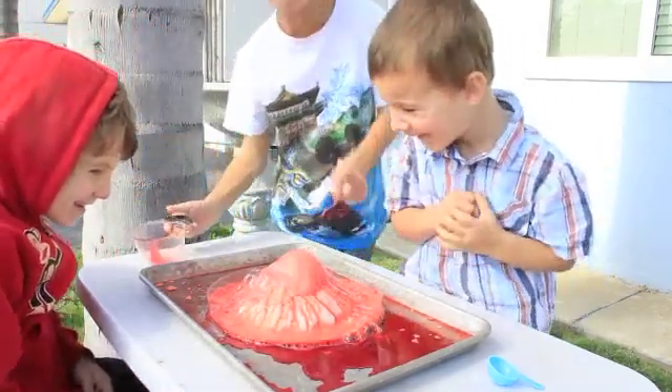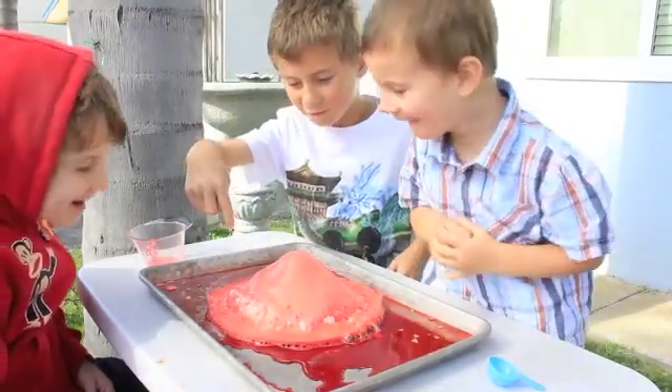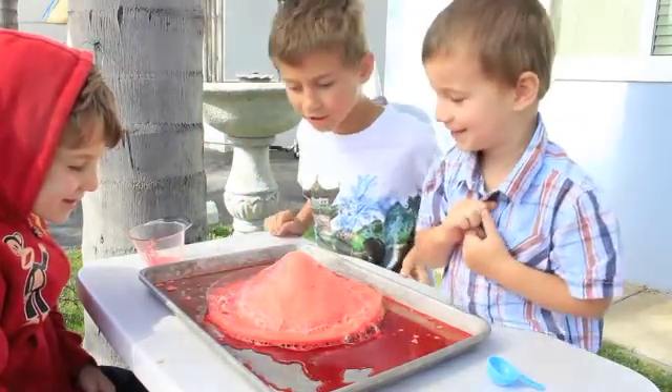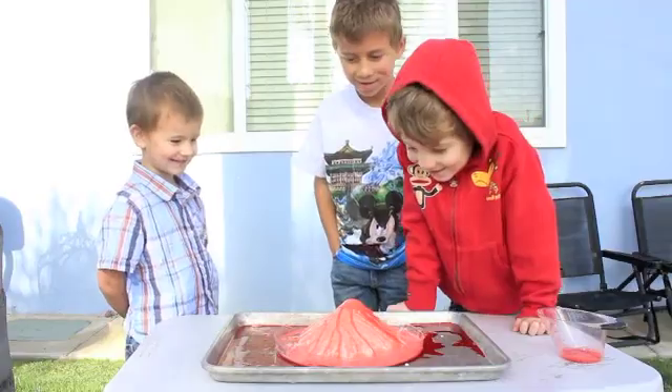Oh, did you see how big that is? I like the beginning part where it's like, oh, look at those bubbles. The wind's blowing them. Don't touch them — I popped one! Don't touch it. What do you guys think of that? Cool. Can we do it again?